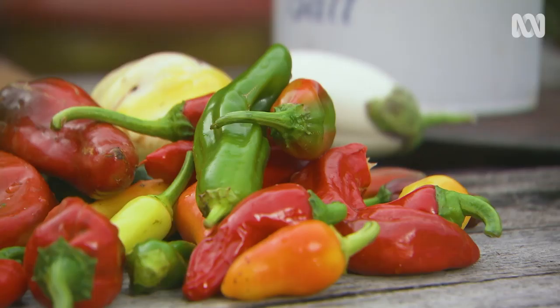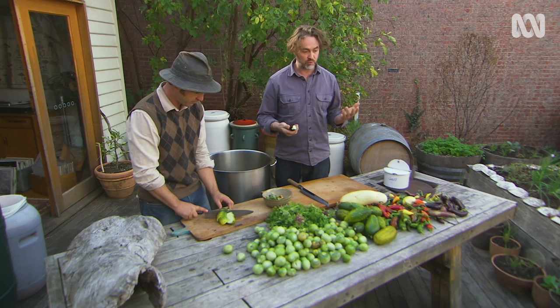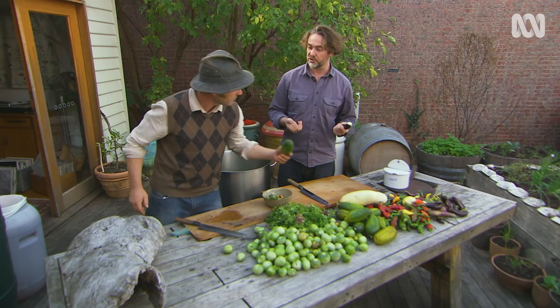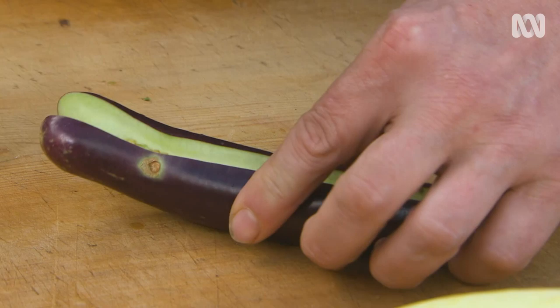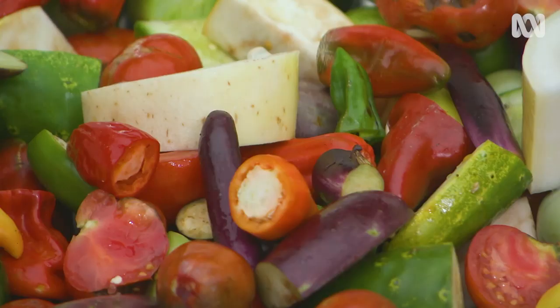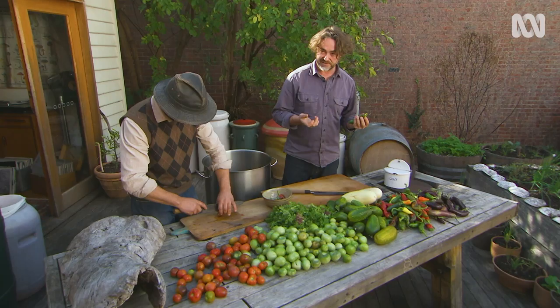So what kind of kit do you need to ferment stuff? It's really basic — we need good vegetables and salt. The salt is the preservative, and then depending on the vegetable, we may or may not add some water as well, in which case you'd use filtered, non-chlorinated water. But it's as simple as that. What we end up with is a beautifully preserved, nutrient-rich pickle, or in today's case, it's going to be a sauce.